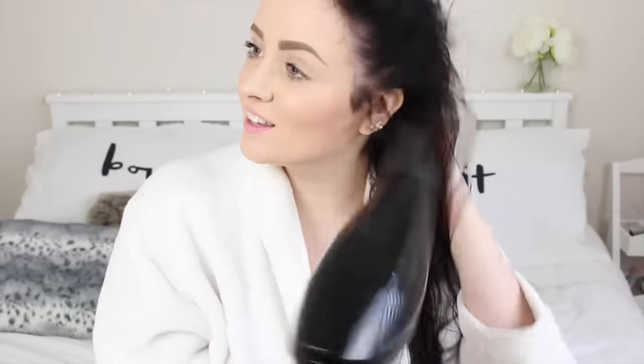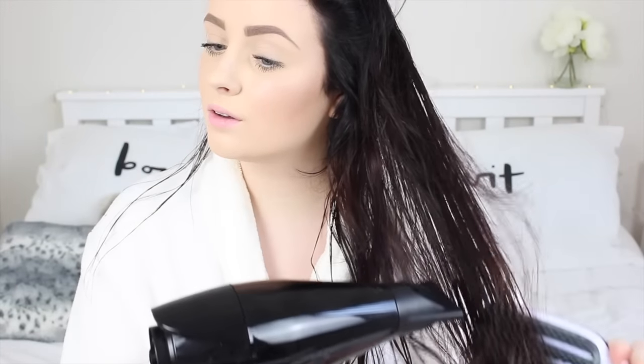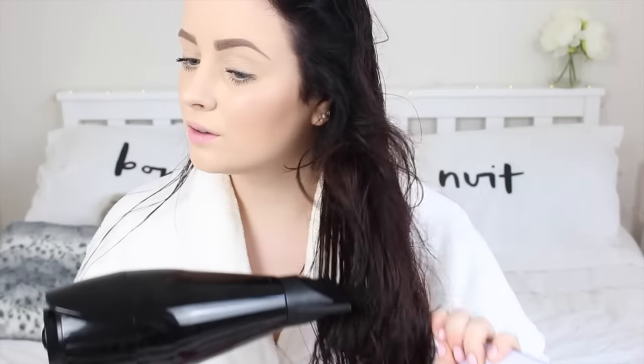Once that's all worked into the hair it is time to blow dry. I'm gonna try and blow mine out straight-ish so it creates a nicer base for me to do the curls.